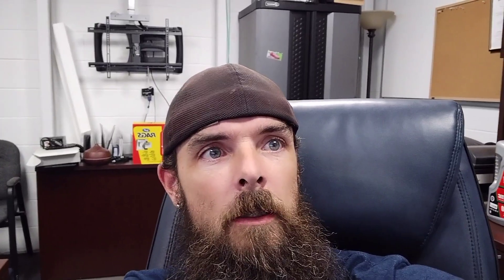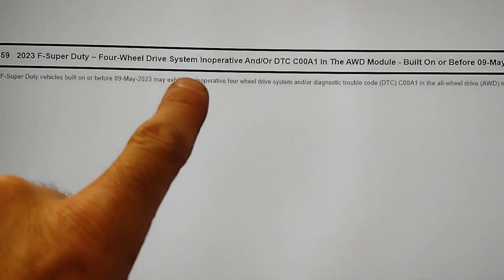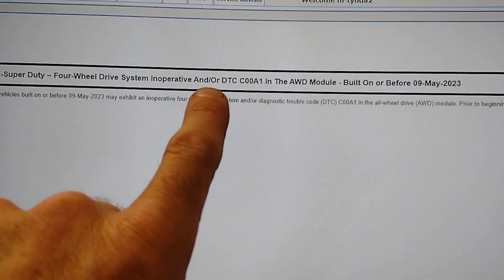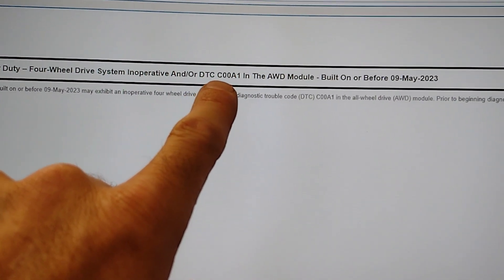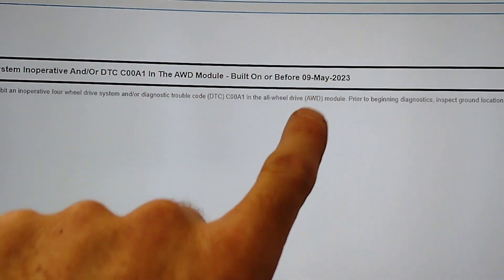I can actually tell you what to check for in the case that your four-wheel drive system is inoperative. Let's turn it around so you can see what's going on here. Here is the SSM: 2023 F Super Duty four-wheel drive system inoperative, with or without DTC C00A1, all-wheel drive module, built on or before May 9th, 2023.